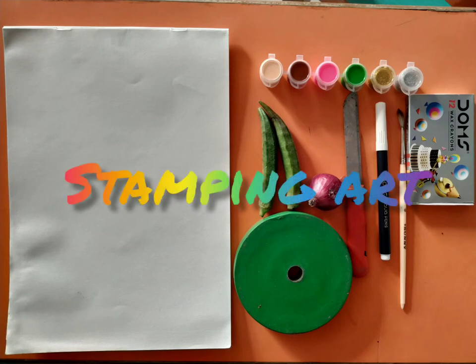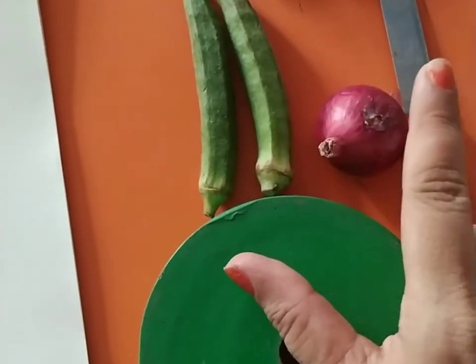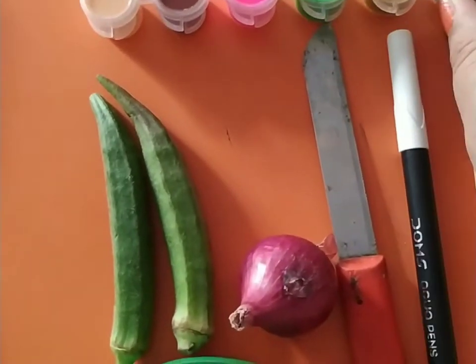Hello students, today we will make stamping art with the help of vegetables. For stamping art we need: white paper, ladyfinger, onion, watercolor, crayons, and a brush.